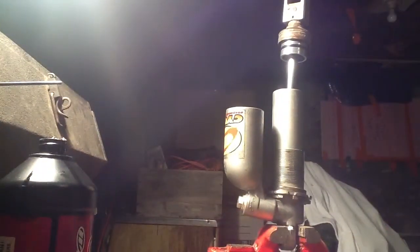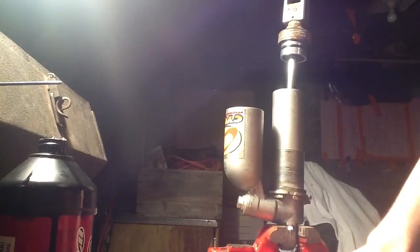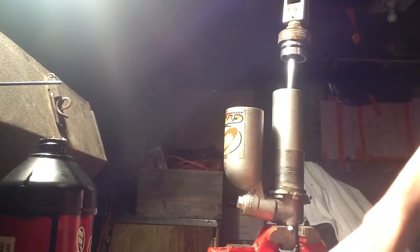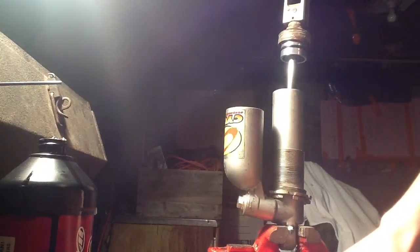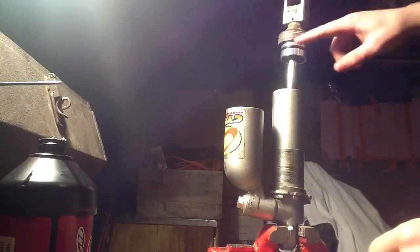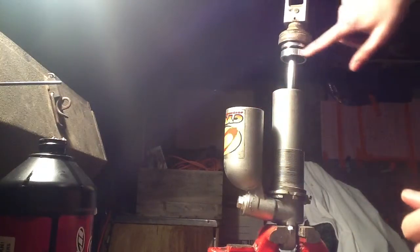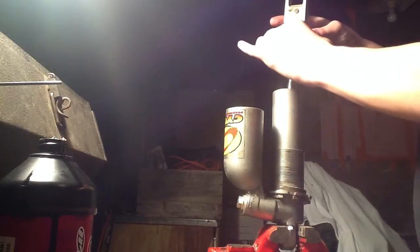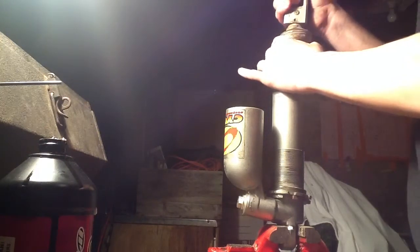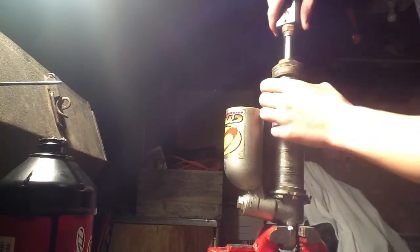What you're going to see me do now is grease up — or actually just oil up — this O-ring, and push that seal down on the shock shaft, which is going to be a little hard to do because this is such a tight fit on the shock shaft.